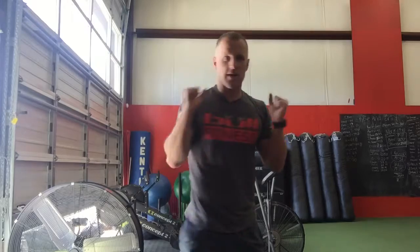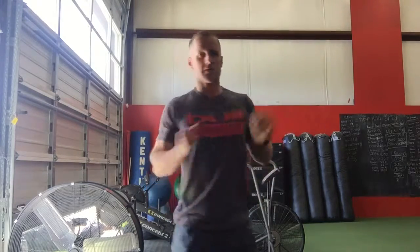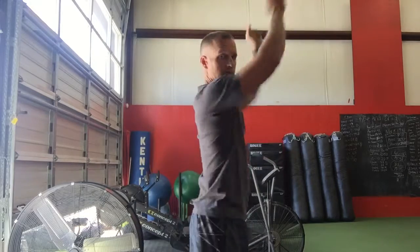Then you're going to do a two-dumbbell rotate press, 10 total. Make sure you're putting those hips and your feet into it — don't just do this. Pivot those feet, 10 total on those.